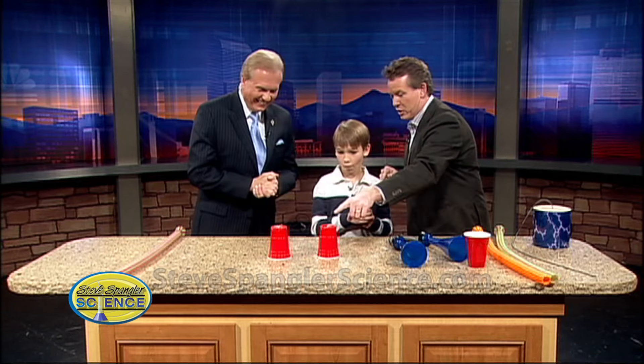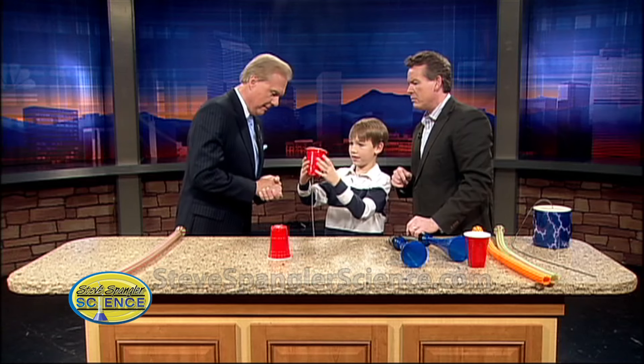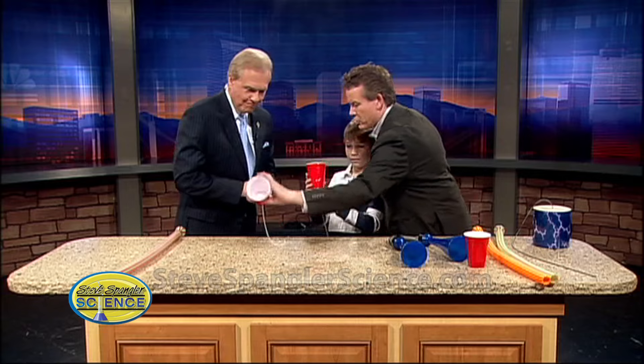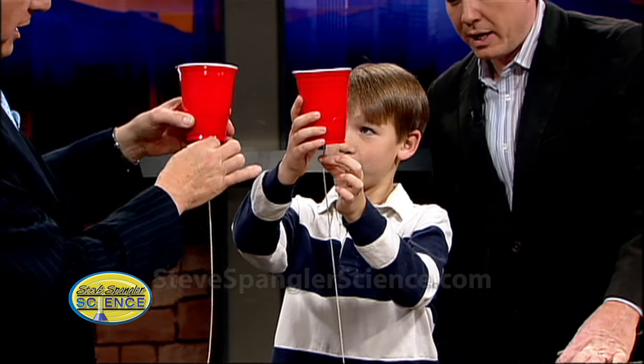Dad, that's your problem. That is my problem. Show him this — would you show him? Because you were playing with the cup, so show him this. This is how you make a homemade thing. It just takes a red cup and a string. And he has one here that's yours as well. So now here's what you do — pinch it and pull down.